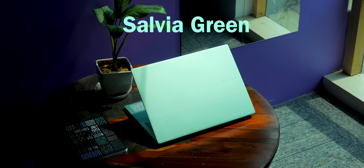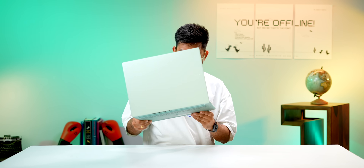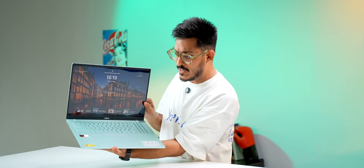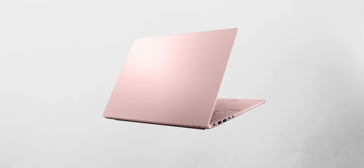I mean, how can you not fall in love with something like this? This is the Salvia Green color and whoever I showed this to just loved it. And it's not just the outer body — the color extends to the entire body, including the keyboard, the trackpad, and even the bottom part. Apart from this color, there are three more colors to choose from: matte gray, cool silver, and a pink one, which is also very interesting.